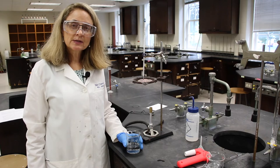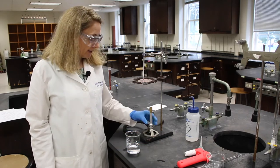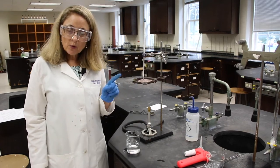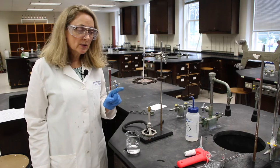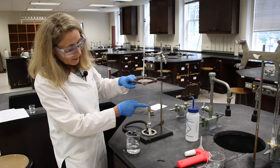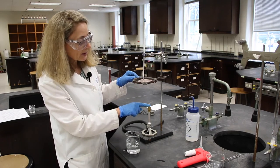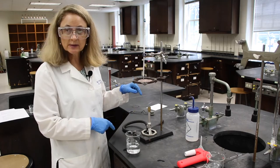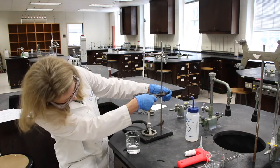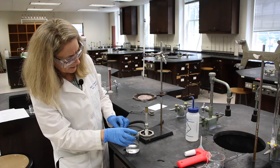The next step in our procedure — we're now in Part 2 — is to place a Bunsen burner underneath a ring with gauze. Before we heat anything up, it's always important to adjust all your equipment. As you can see, the barrel of the Bunsen burner is way too far from this ring stand, so let's adjust the ring stand to maybe two or three inches above the top of the barrel of the Bunsen burner.